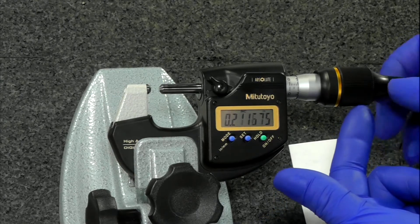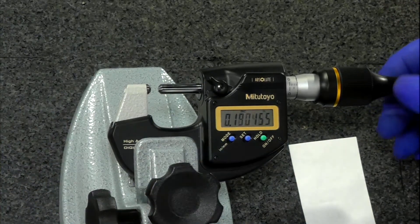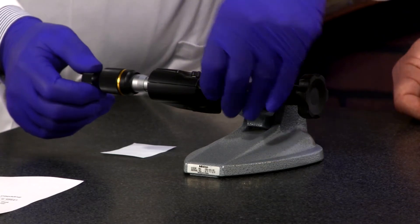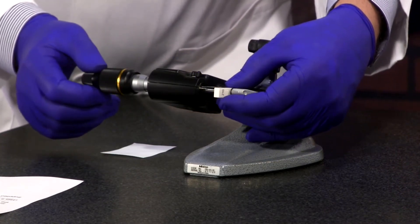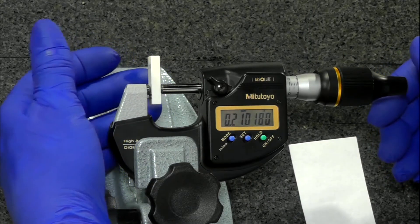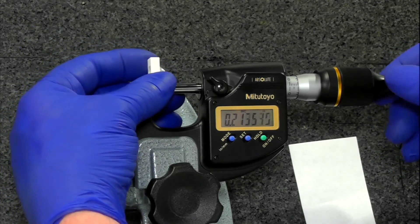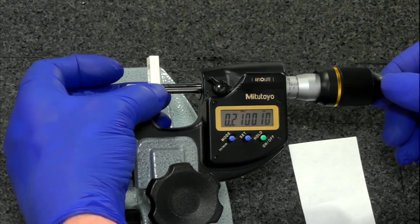Another feature on here is the ratchet thimble. They always suggest using the ratchet thimble. These things are so sensitive that if you didn't, they actually have a calculation for over-pressurizing — how inaccurate your measuring will become. Something like one Newton of additional force causes an additional 0.1 micron of error, and that's starting to show up on these things.